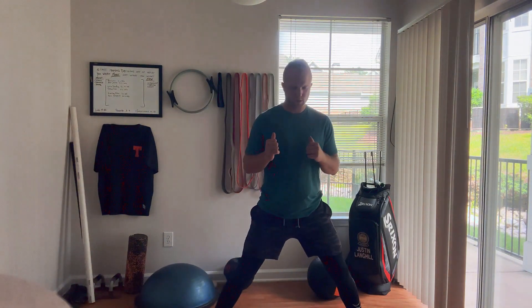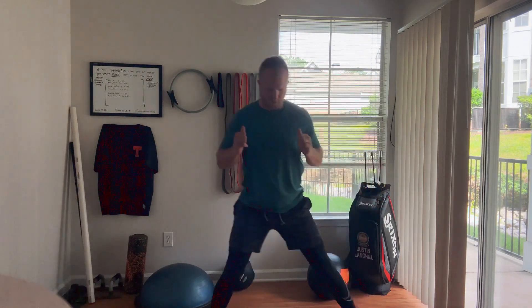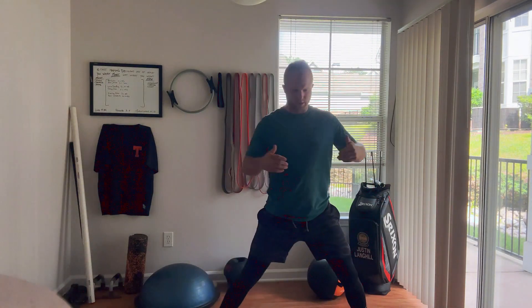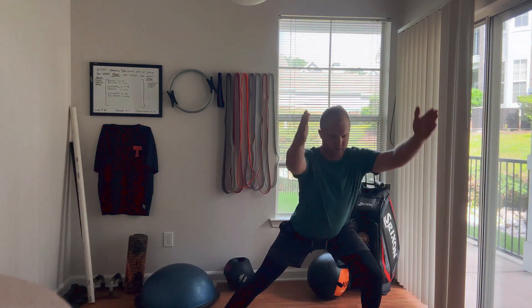The lateral lunge: I'm just going to step out, perform my lunge, get that butt back. We don't want the knees to come forward. I'm going to lunge out, send the butt back as far as I can go, and then get my overhead lift.